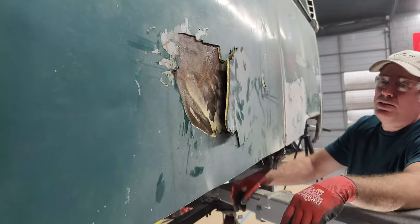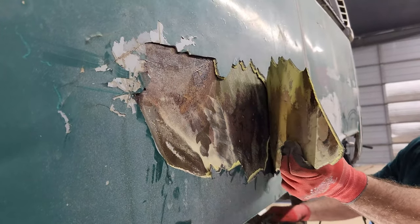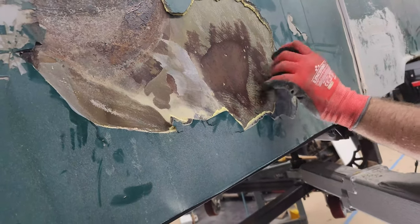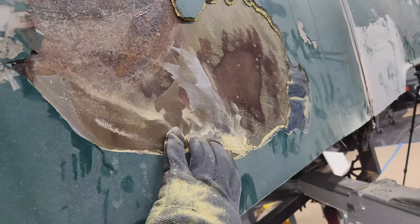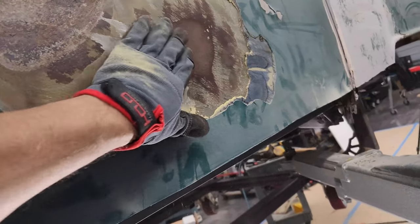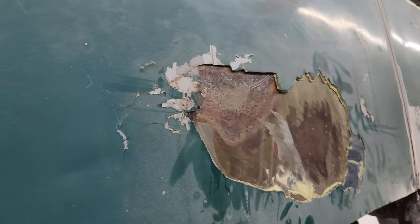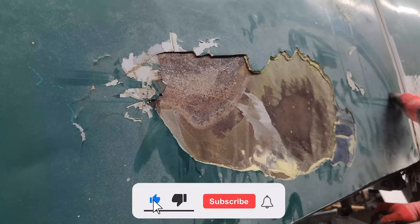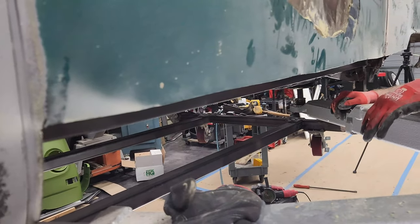We're going to attempt to take 50 pounds off the bus. There's a little bit of Bondo on there — a couple layers. It just was warped as shit so they just... it's tough. These panels are tough, they're long. We've got the rockers cut off, so now we can go in and weld in some new ones.